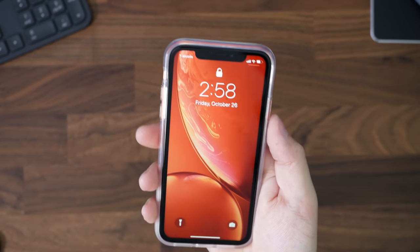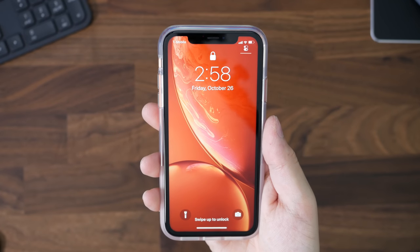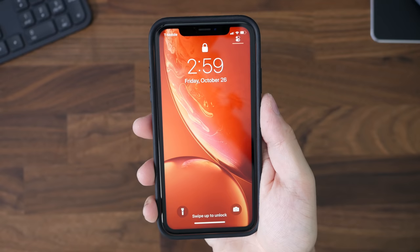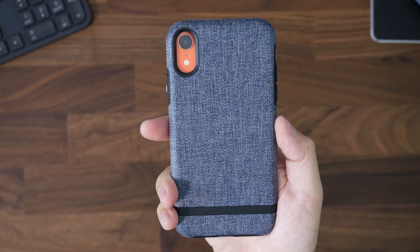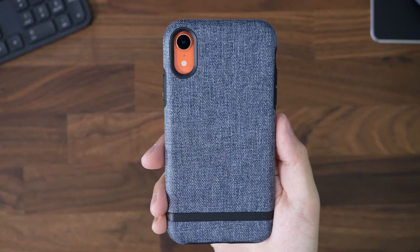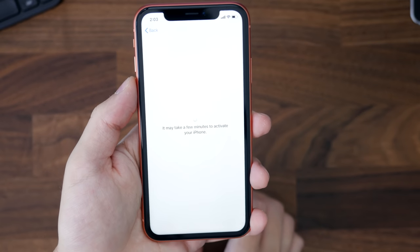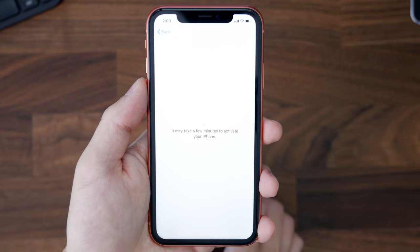It gives me a lot of summer vibes, which is really great. I'm going to go through the setup process in this video so you guys can see exactly what you have to set up. The first thing it's going to ask you is to set up Wi-Fi, and then it's going to activate your iPhone.